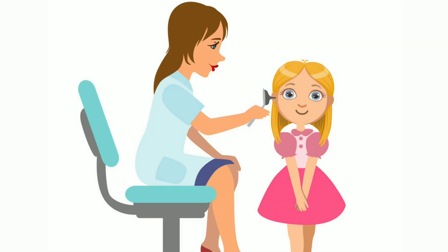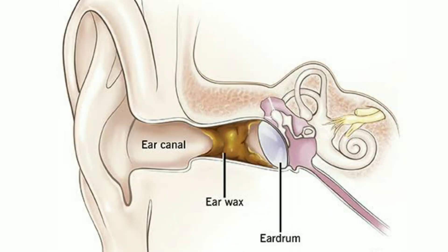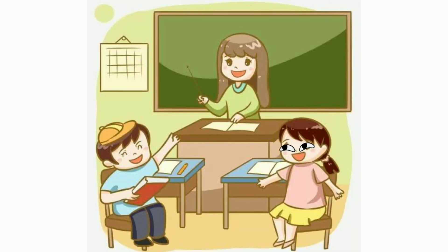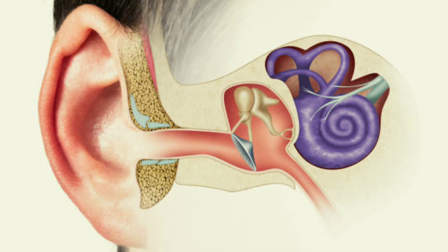Regular checkup for earwax buildup in children is very important. The accumulated wax will temporarily reduce hearing due to the blockage. Your child may find it difficult to follow the teacher in school if sitting some distance away in the classroom. This may result in your child falling behind in studies. Maintain good ear hygiene at all times.